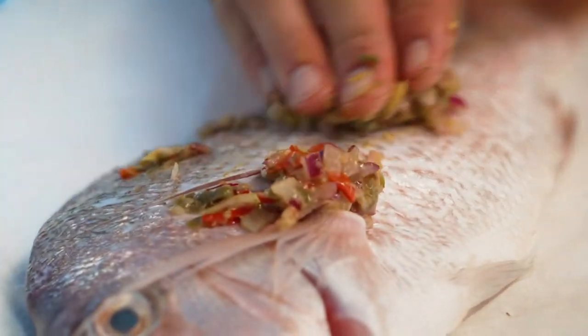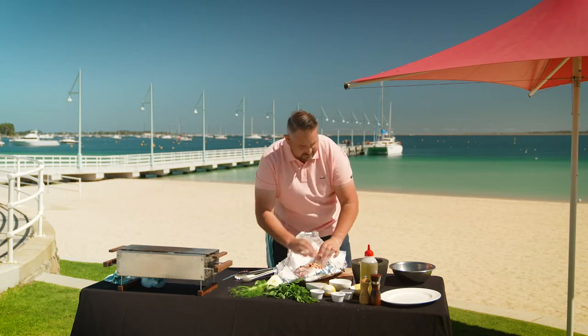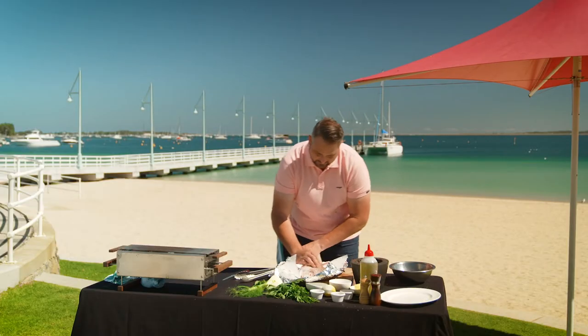Now it's time to rub the marinade in. Just get this beautiful marinade and rub it all over one side — make sure you get it inside the cracks. Turn it over and then apply some again on the other side.